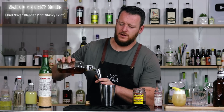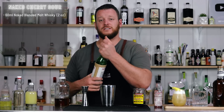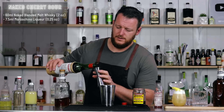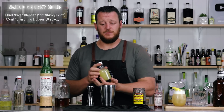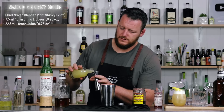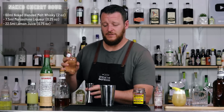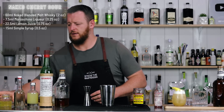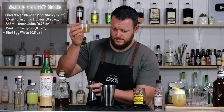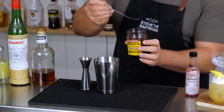This one calls for 60 ml, two ounces of Naked Blended Malt Whiskey. Add that straight into your shaker tin, and follow that up with Luxardo Maraschino Liqueur, 7.5 ml, one-quarter ounce. Then fresh lemon juice, 22.5 ml, three-quarter ounce. And 15 ml, half an ounce of simple syrup. Then 15 ml, half an ounce of egg white. You can add cherry juice, but I'm going to add cherry syrup from the Luxardo cherries — just a bar spoon.